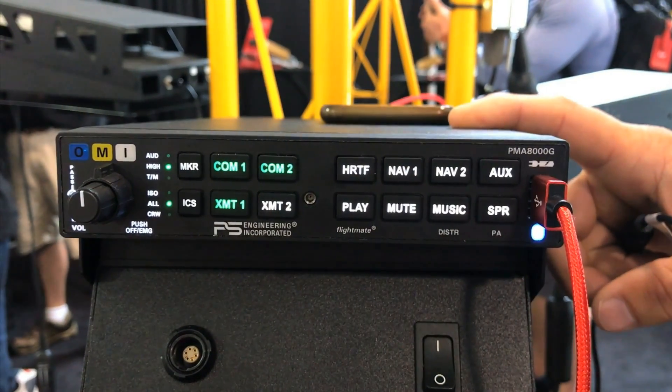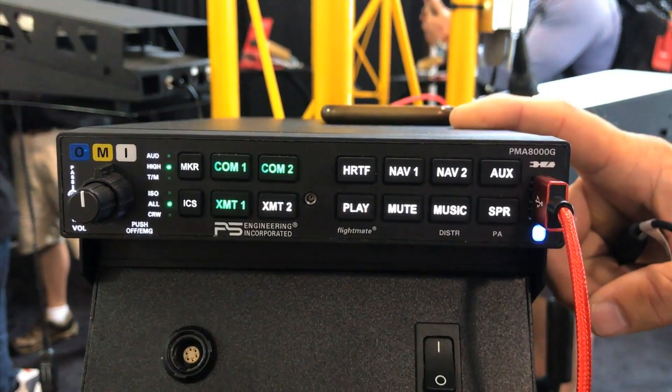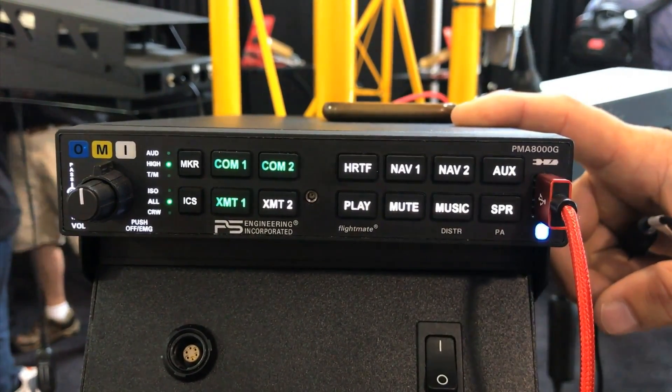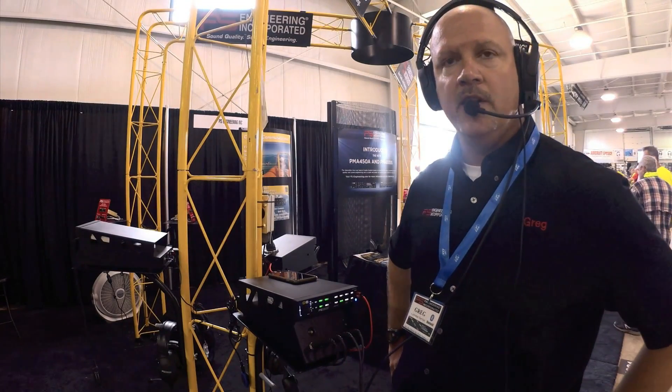Here's an example of what you'll hear: 'Check fuel.' 'Check oil pressure.' That is what you will hear in your headset when the audio is triggered.